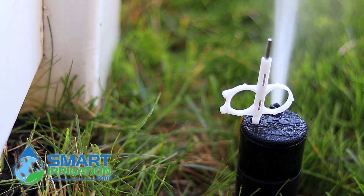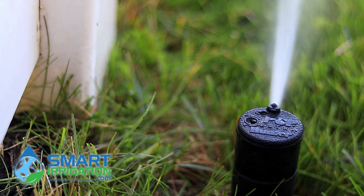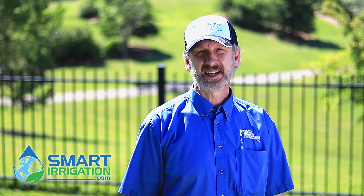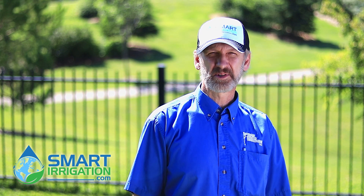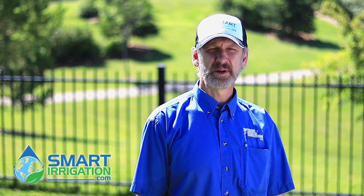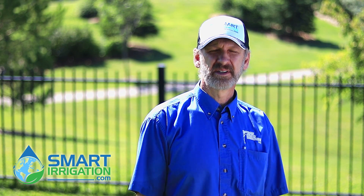Now it's perfectly right along the fence and that's done. Thank you for watching, and if you like the video please hit like and subscribe, and for more smart irrigation tips check out our website at smartirrigation.com.